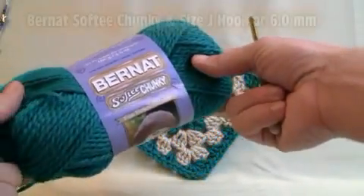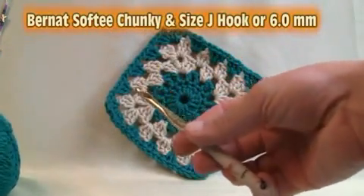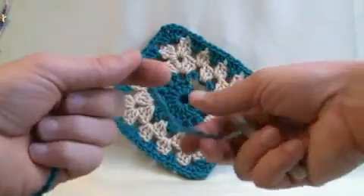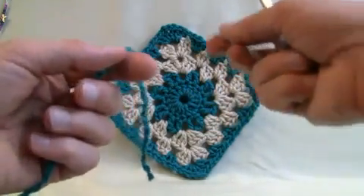Okay, so let's get started. We're using the Bernat Saati Chunky line today and we are using a size J hook, which is a 6 millimeter hook as we've talked about already. So just put your yarn aside and let's start off with our slip knot. We are gonna work from the center of the square outward. So let's begin.